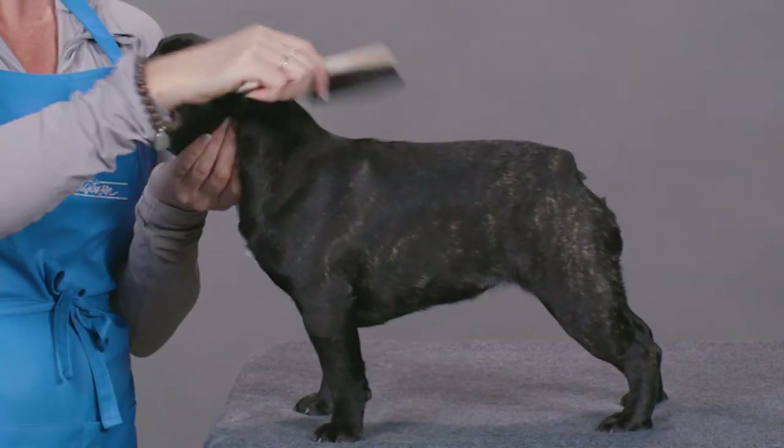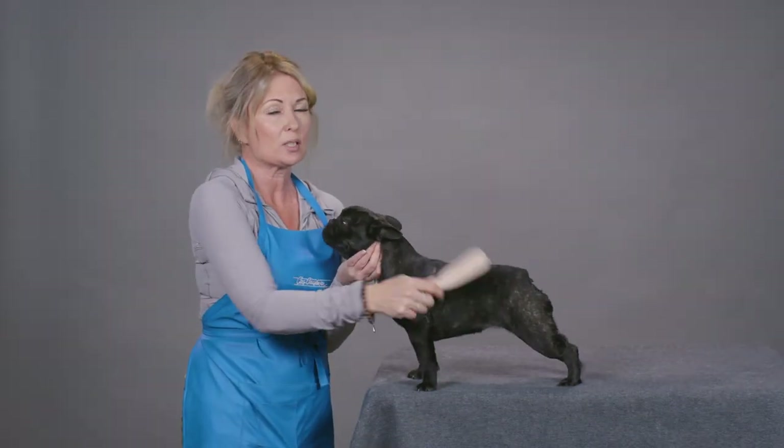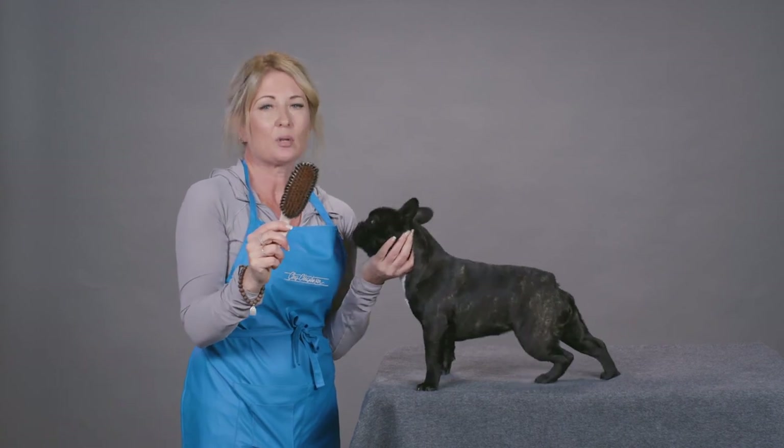So if you need a great brush that really shines your dog's coat without scratching the skin, pick up our Ionic brush.